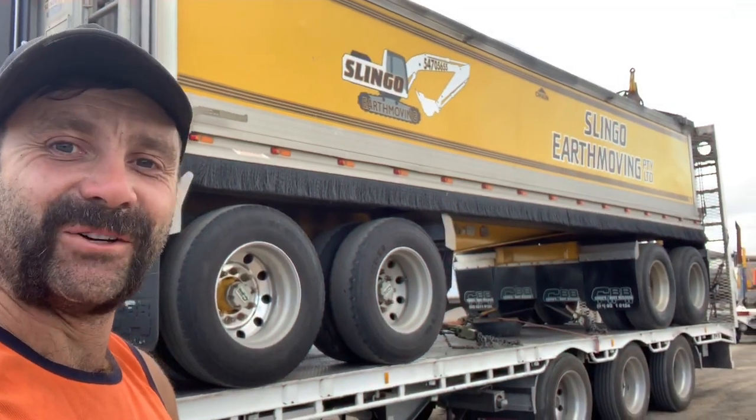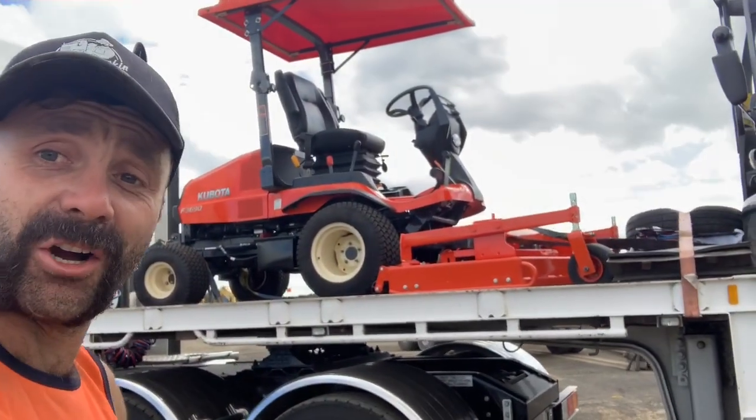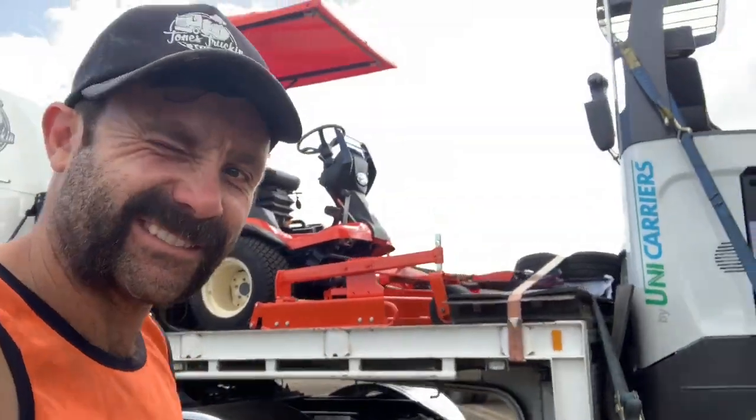Delightful - she's on! There you go, all chained down. Next stop, somewhere in Adelaide. Cheers.